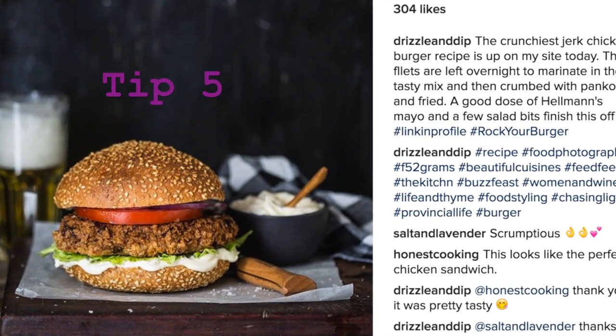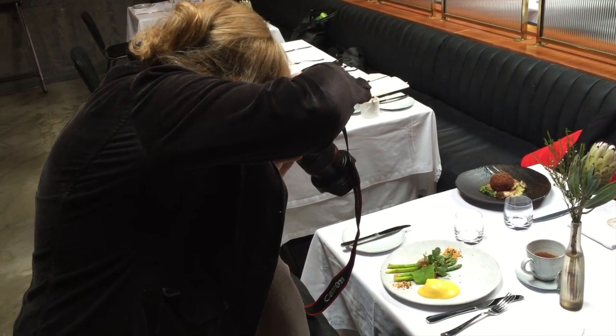The other thing to do is to shoot food that is naturally pretty. Don't shoot something that's ugly — find something very appetizing, like burgers or pizzas.